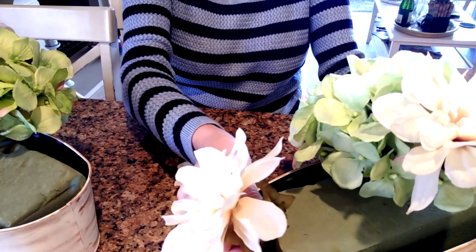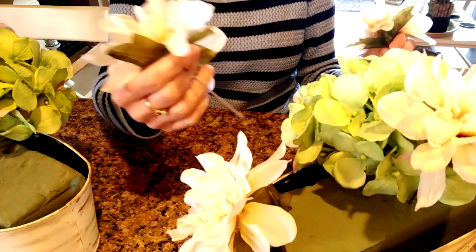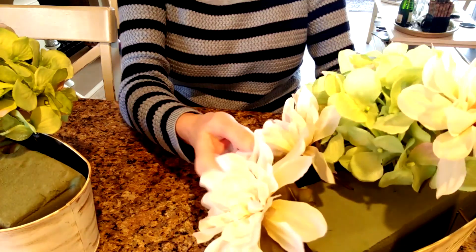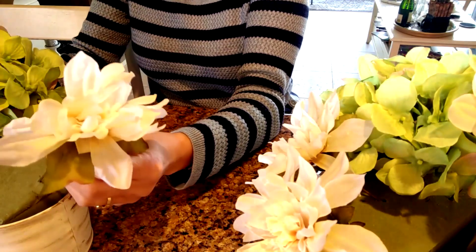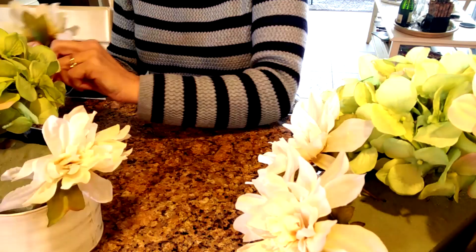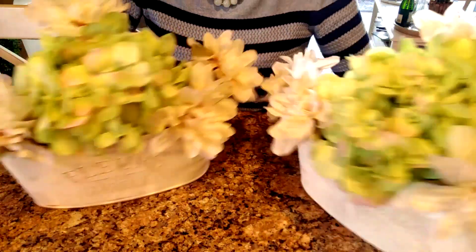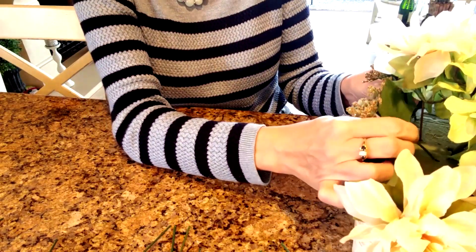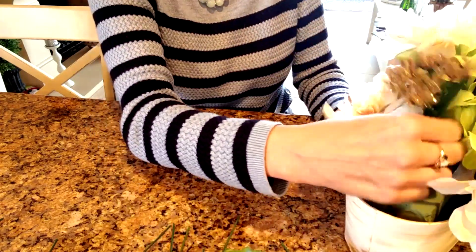Initially I started out putting the dahlias more towards the ends of the containers, but I decided the arrangement wasn't quite as full, so I moved those closer towards the middle and filled in with some other floral pieces. Here I'm replicating on the second container what I did on the first. Now I'm taking some pieces of gold taupe colored Queen Anne's lace from the Dollar Tree around Christmas time and putting that in to fill the arrangement in, then moving things around a bit.